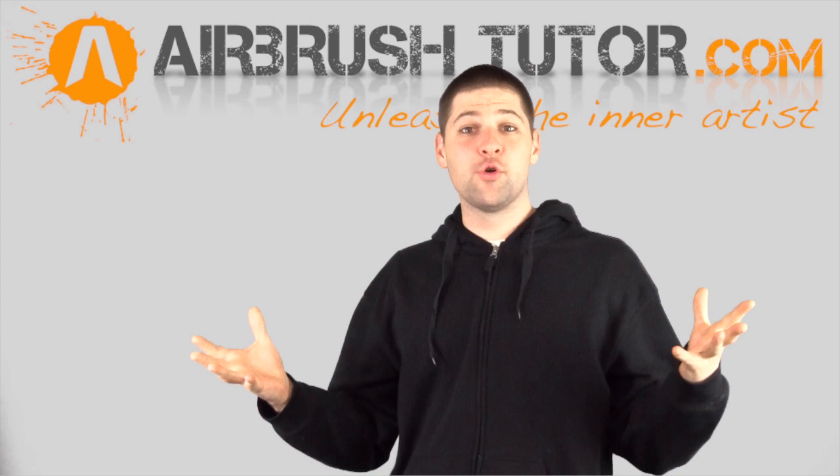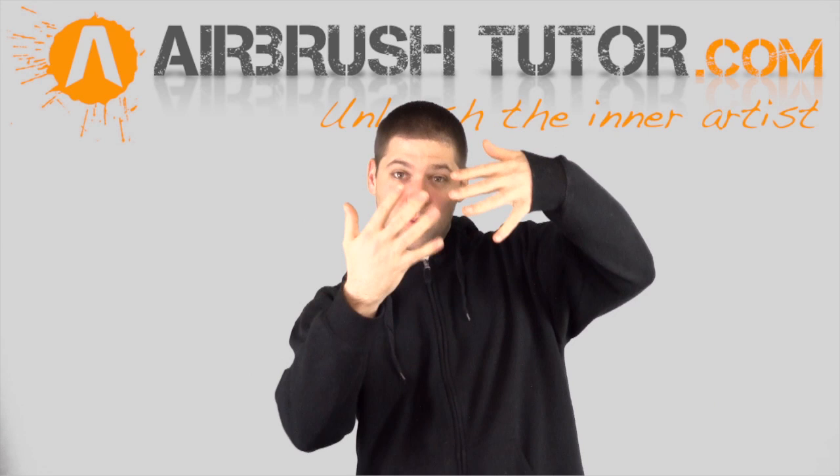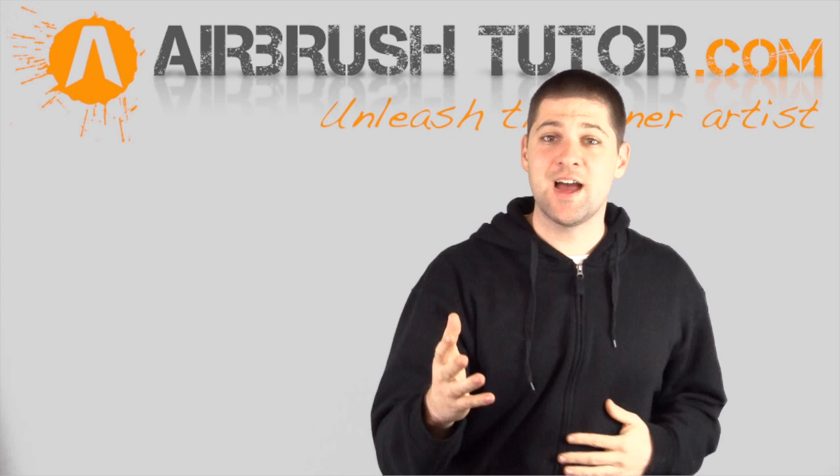Does it look like one little line I can use to create it? Is it a line with a blend, or perhaps a fade? Is it two lines blending in towards each other? You have to look closely at these sections of the image and try to break down how you're going to create that using your airbrush.